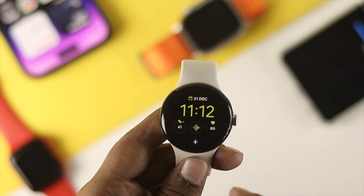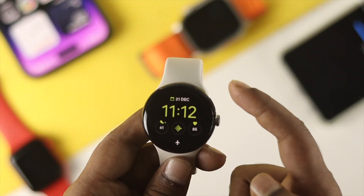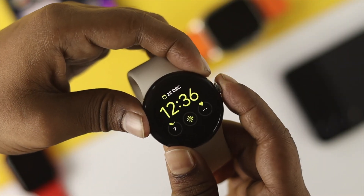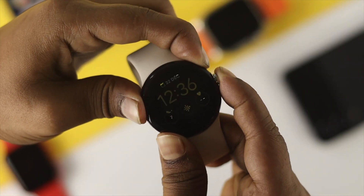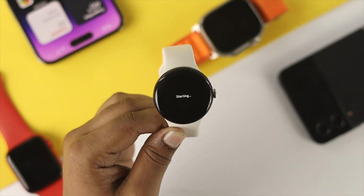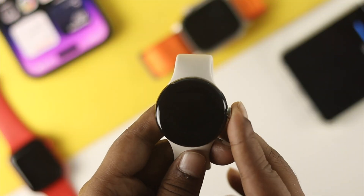To solve the problem, the first thing I would recommend is to simply restart your device. Hold the power button and the crown button until you see the Google logo appear on your device. Once you've done that, go ahead and check if your problem is resolved. If you still have the same problem, move on to the next step.